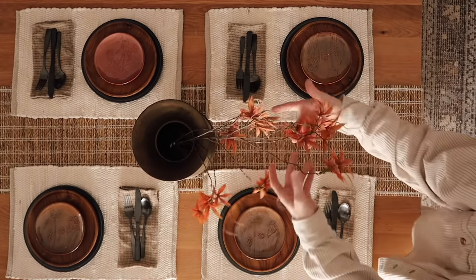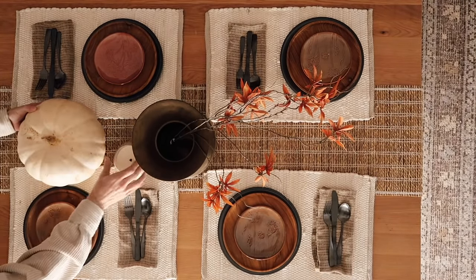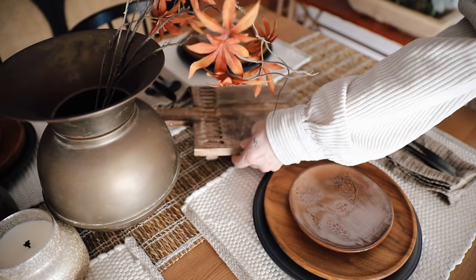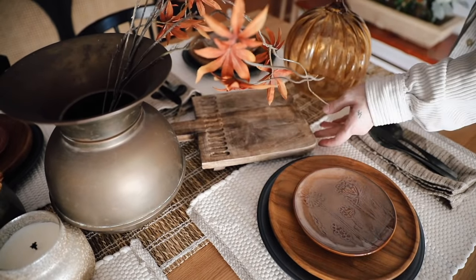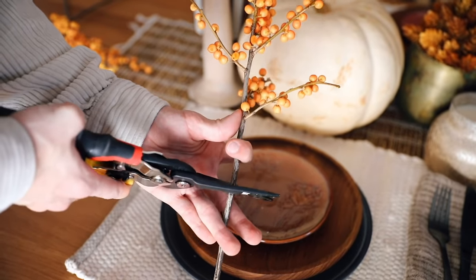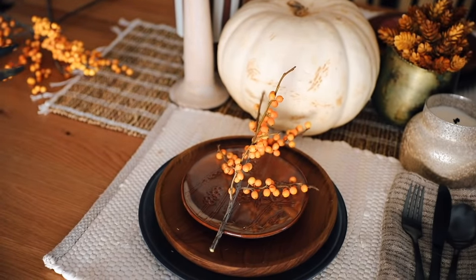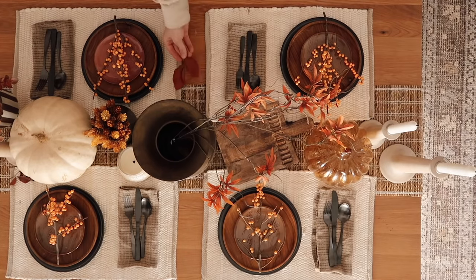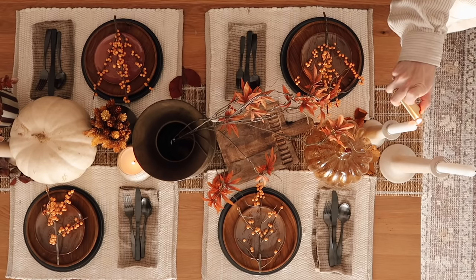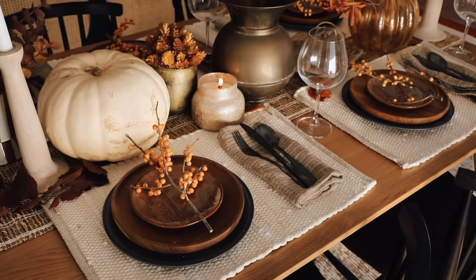In the center I added the vintage spittoon — everyone always talks about it on the channel — I love the antique brass look. I filled it with maple stems, a pumpkin, a little floral element, and a spiced cider candle from Anthropologie that I'm obsessed with, plus a few mango taper holders at the end. On each place setting I added little clusters of berries for an organic touch with more orange. I also scattered natural dried leaves around the table to bring in the color palette, and finished with a couple of red wine glasses — it just seemed fitting.